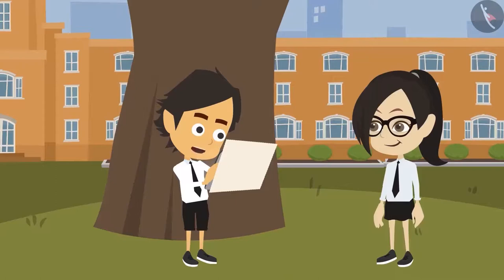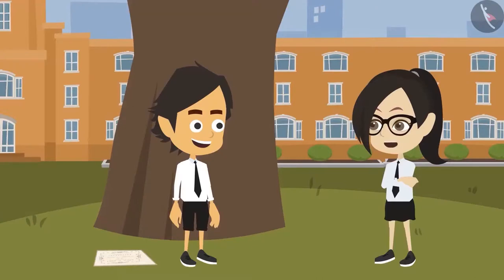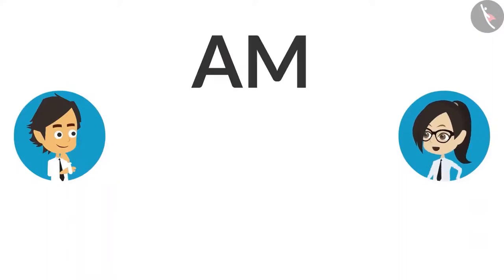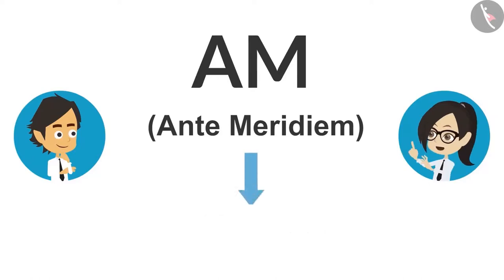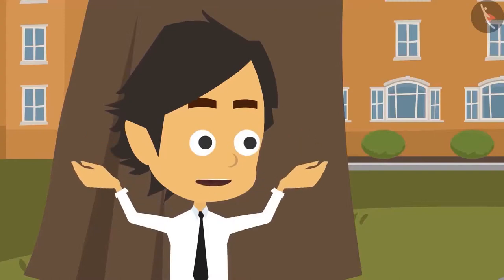Good. This means I can go for the engagement. Yes, you can go. And you too memorize the full forms of AM and PM. Oh yes, I have memorized for PM — post meridiem. Now tell me for AM. Full form of AM is ante meridiem. Now I know — meridiem means noon, but what does ante mean? Ante is a Latin word which means before. So AM means before noon. Now I understand and I will never forget.